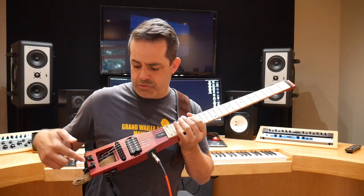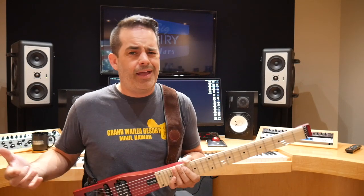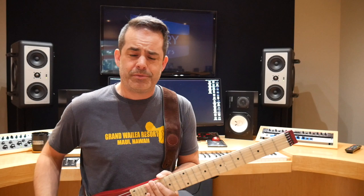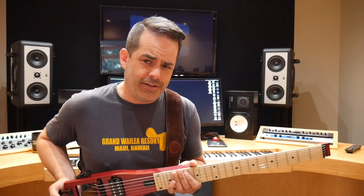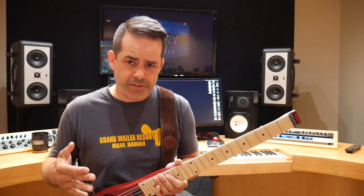It's a little dangerous with your tuning pegs right here up against your body because they can go out. Look, it's not meant to be a stage guitar. You're not going to show up to your big recording session and pull this out.